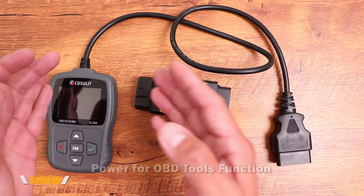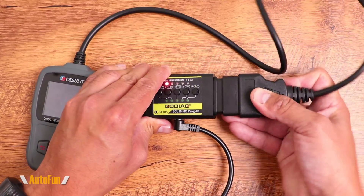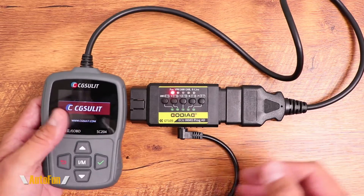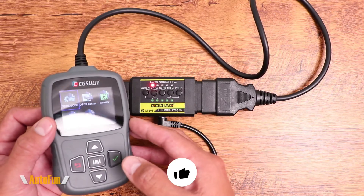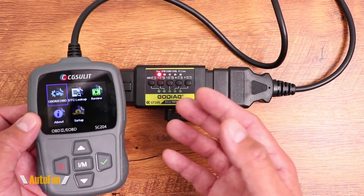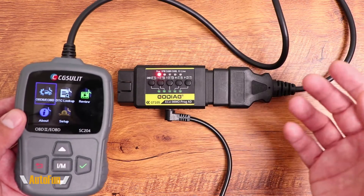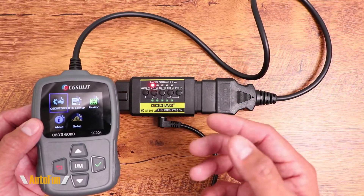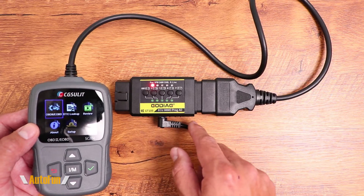Now let's see if we can power up an OBD2 scan tool or programmer outside of the vehicle using the GT105 to provide power. I'll plug the scan tool into the pass-through port, and sure enough we have power to our tool via the external power supply from the GT105. This is convenient when we want to review saved data or live data recorded on the tool without going back to the vehicle, or when we don't have access to the inside of the vehicle.